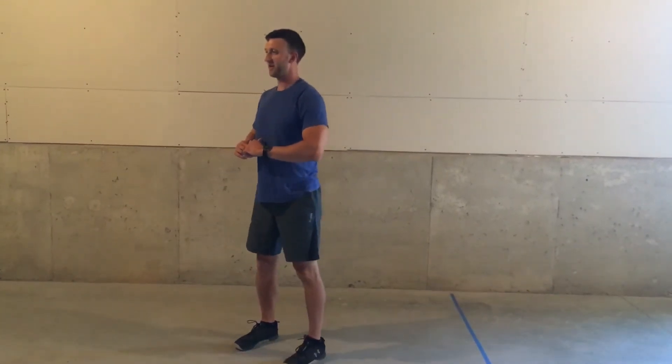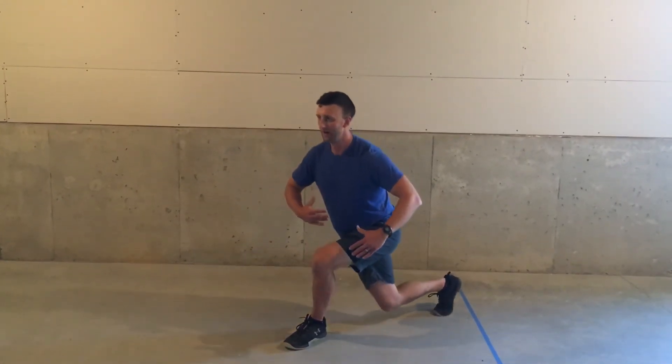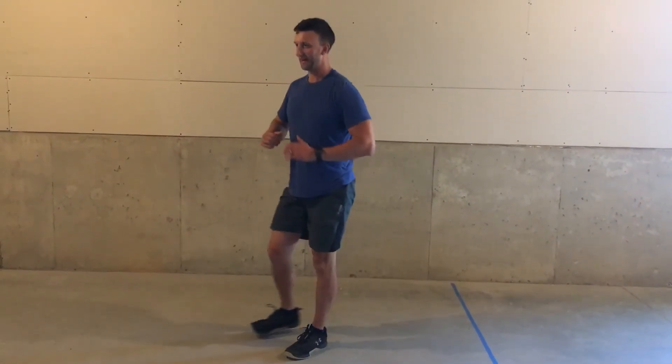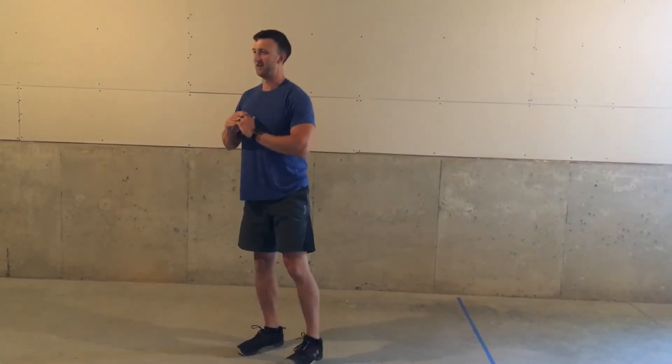Make sure when you do this you're not twisting your body. You're going to keep your body facing forward and then push up through this leg. You can also add weight here or here to make it more challenging.